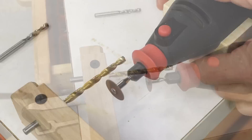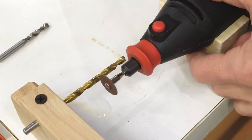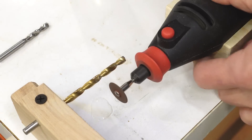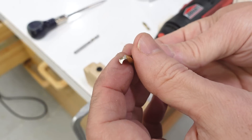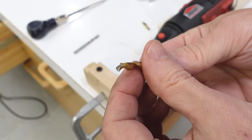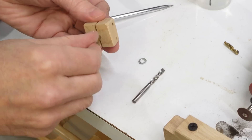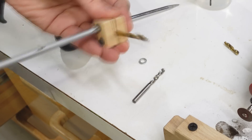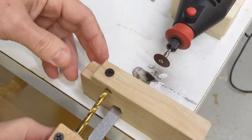Right now I just want to cut it off to make sure this actually works. That worked, but I need to be able to rotate this without moving in and out. So I made this little block that goes on the back of the drill bit, and a little washer on here, and then that goes in the hole.